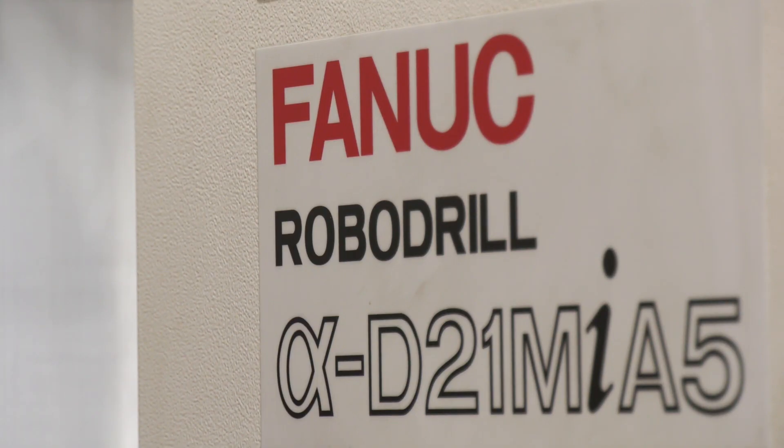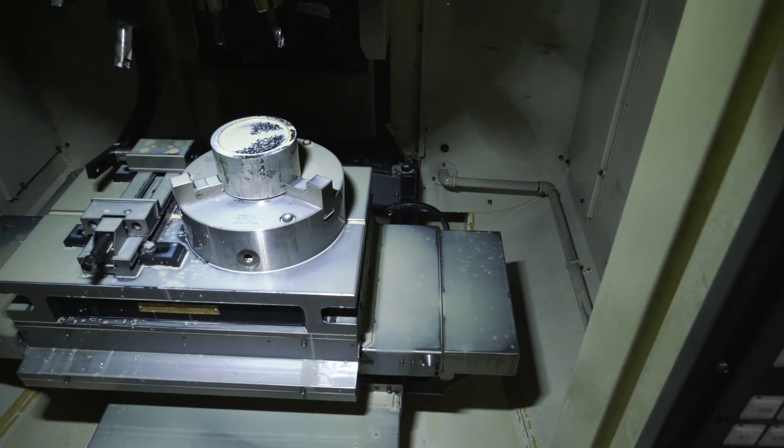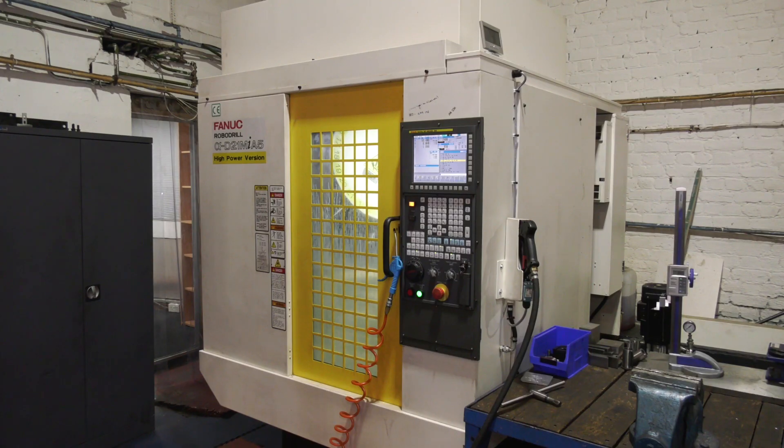I'd like you to summarize in a sentence, Matthew — a few final words on this RoboDrill. It's a small, reliable, and very compact machine, which allows your production time to increase because you can get the parts off a lot quicker.